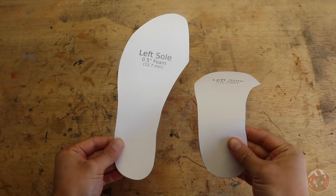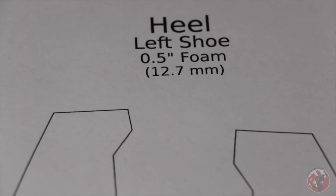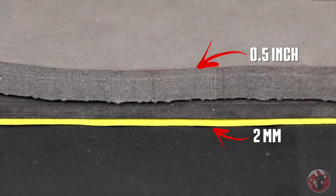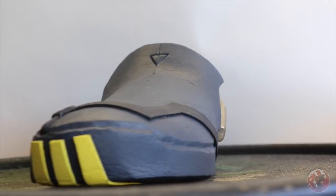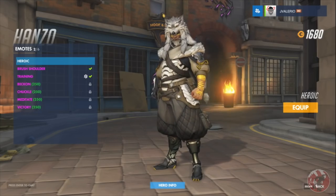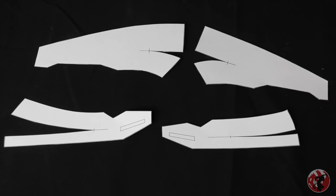I printed these on cardstock since it's so much easier to trace and it's durable enough to last a second round of tracing for the other shoe. On each page I have a recommended foam thickness for the different parts of the shoe, but you're more than welcome to change these up. For this build I only used the half-inch and two-millimeter foam, but if I could change one thing I would have used thinner foam for the gold detail on the back and slightly thicker foam for all the yellow parts — it would look a lot more accurate to the game.